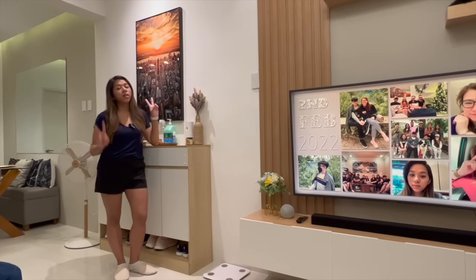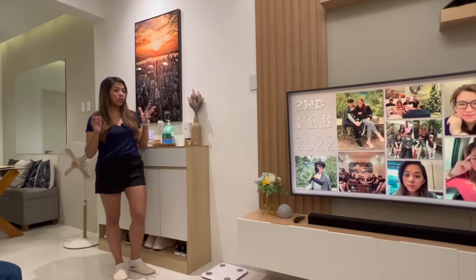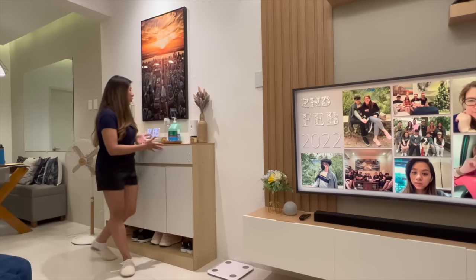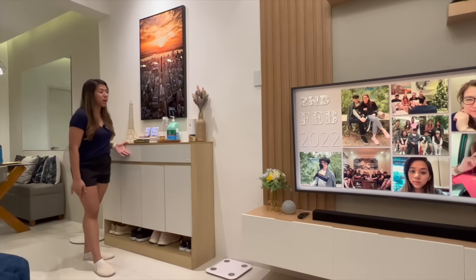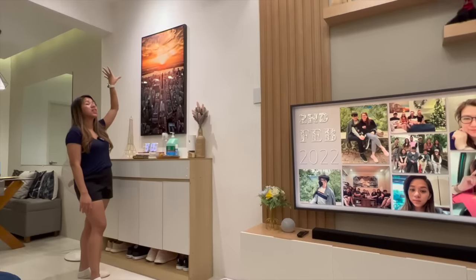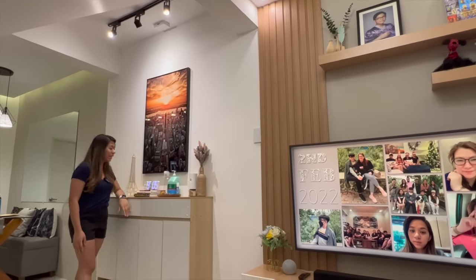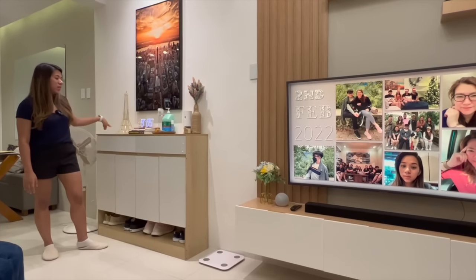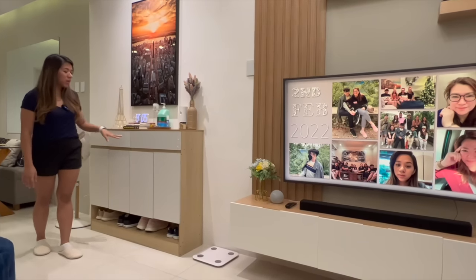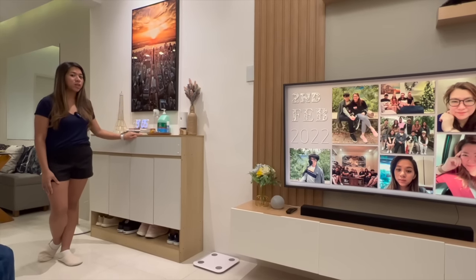This area is our entryway. We wanted one so that when you walk in, you immediately see something nice. Aside from the TV wall, this is the focal point of our first floor. We bought this painting and put a track light pointing directly at it to really make it look beautiful. Not only is it a console table, but it also has storage — and best of all, it's also a shoe cabinet. So it's all-in-one in a single piece of furniture.